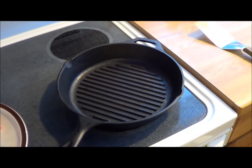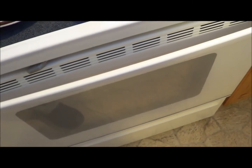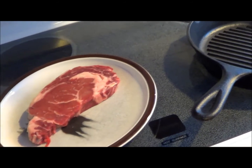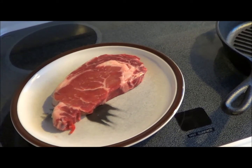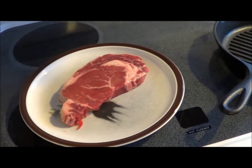We're going to do about 20 seconds per side to sear, and then that skillet is going to go into the oven on broil. This steak is about half inch to three quarters thick, so I'm going to do probably two minutes per side in the oven. So 20 seconds each side to sear, and then two minutes per side to finish off.